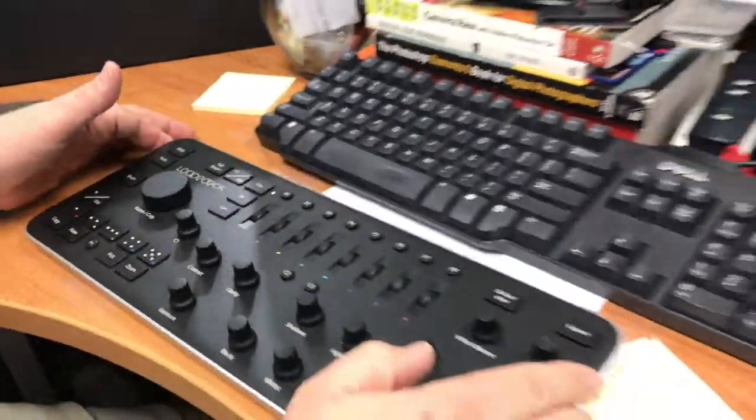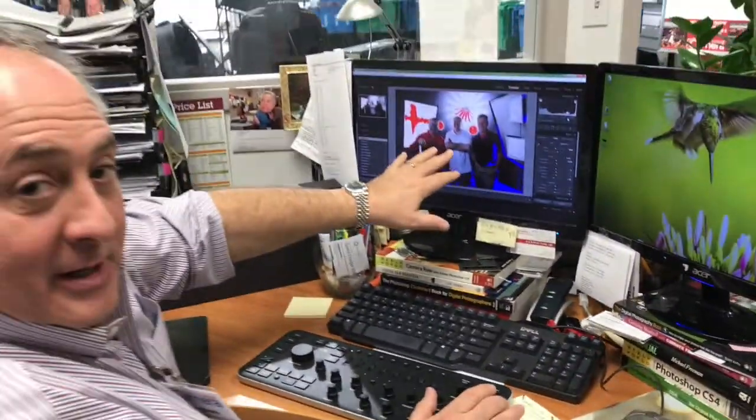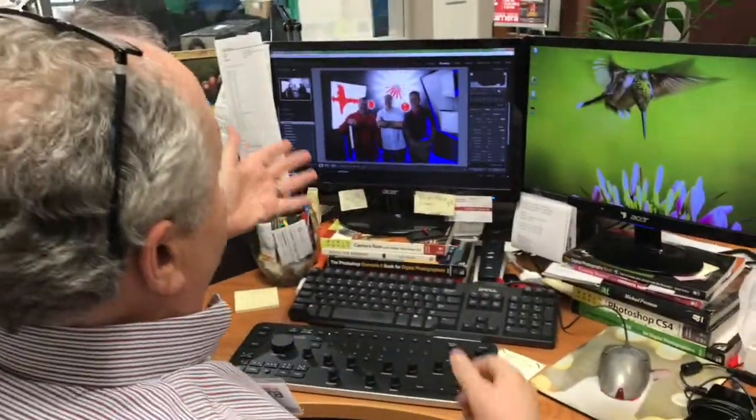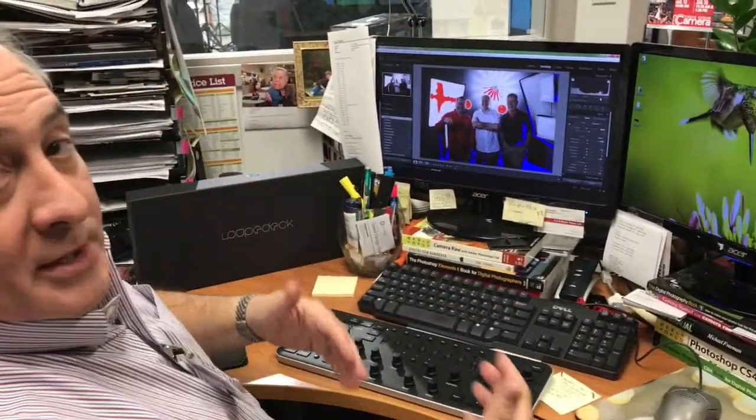Here's what I want to show you. Let's show the picture of the three photographers. I open this up in Lightroom — you install it on Windows or Mac, install the software, plug it in, reboot, and it's perfect.